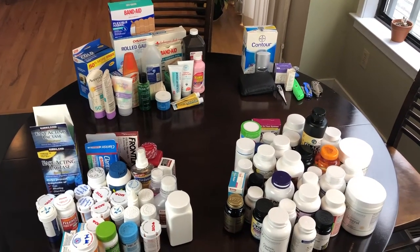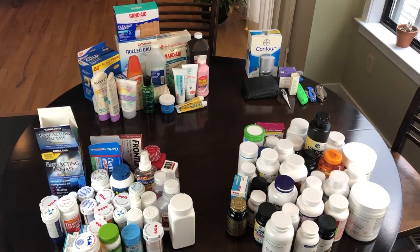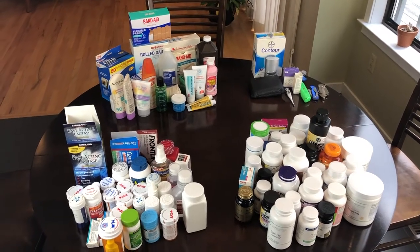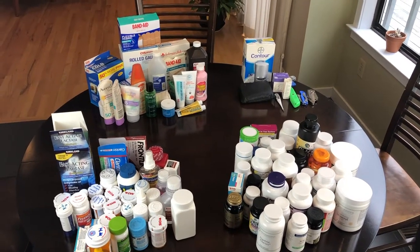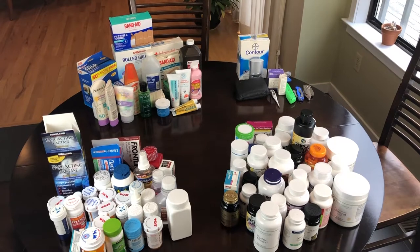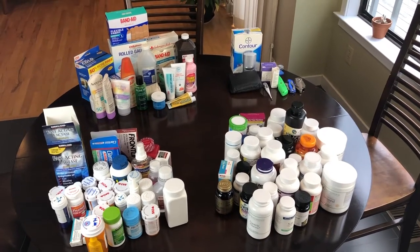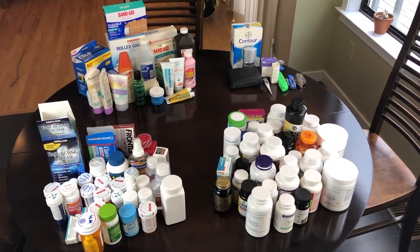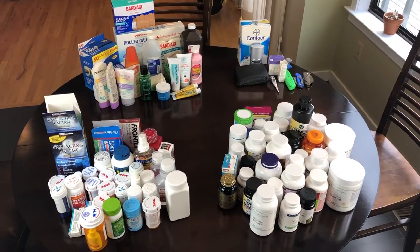I haven't purged anything yet, so this is everything that was in there. The next step is to look at expiration dates and start purging. I wrote a whole blog post about this — you don't necessarily have to get rid of things that are expired, because they're required to put dates on bottles and packaging but it doesn't necessarily mean the things are bad. I'll link that explanation in the description. That said, I'm going to get rid of these things because I just don't want them anymore.